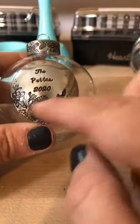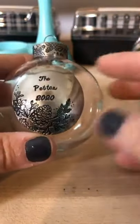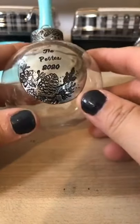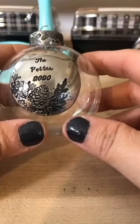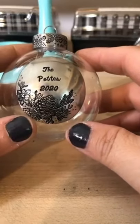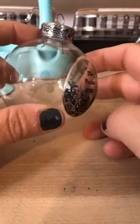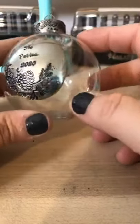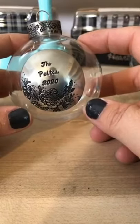You could pretty much put anything on here — memories of 2020, the family vacation or staycation. The world kind of stopped, but communions and baptisms — although they were very few people and you couldn't have your family around — you still have mementos from those events. Graduations — you could put your daughter's tassel in there. So many things you could do with these clear ornaments.